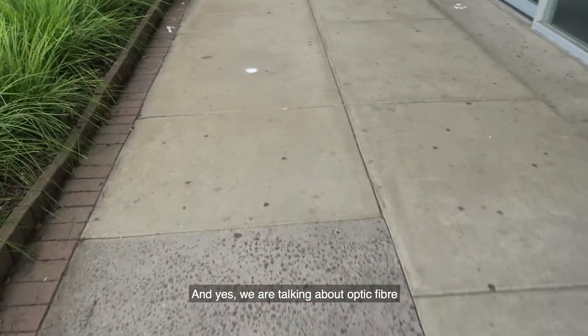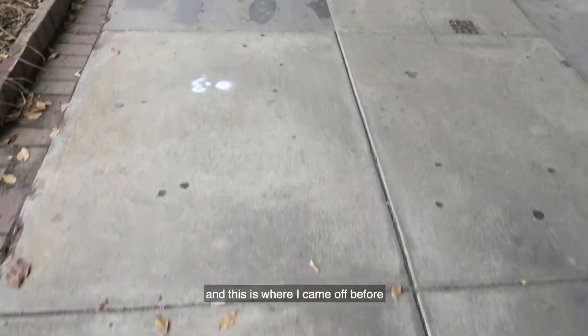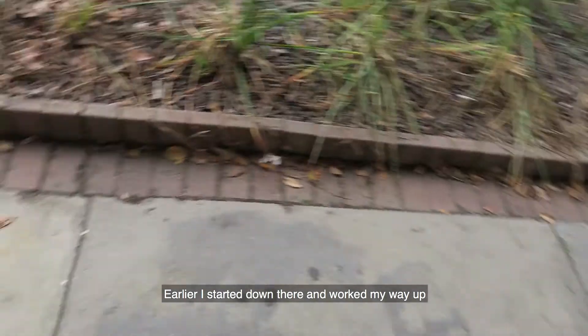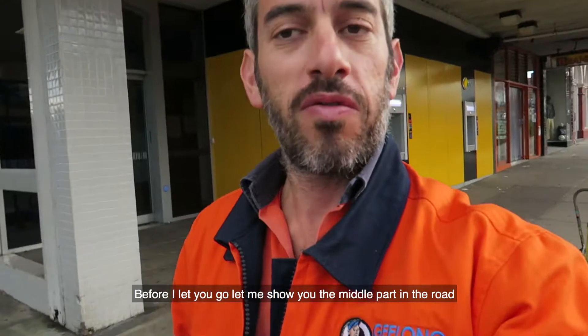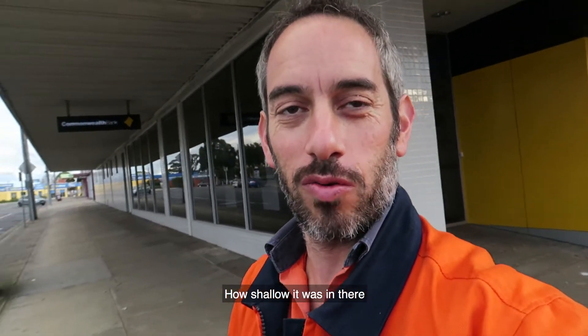Yes, we are talking about optic fibre. We're here, and then this is where I came off before. Earlier I started down there and went my way out — that was 300mm deep. So that was the last bit I've just done. Before I let these go, let me show you the middle part in the road and how shallow it was in there.